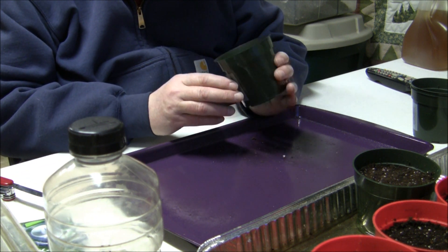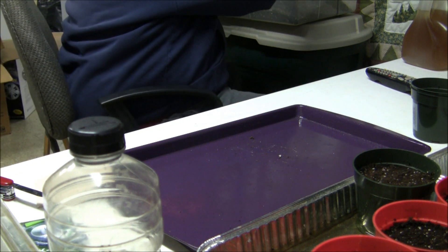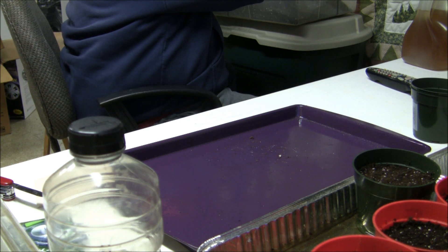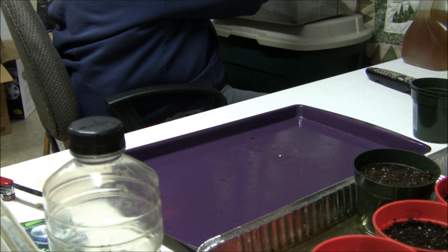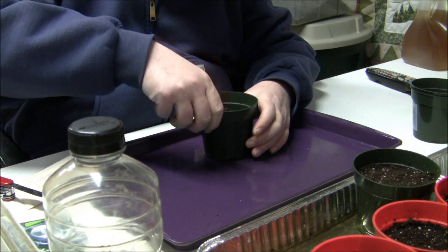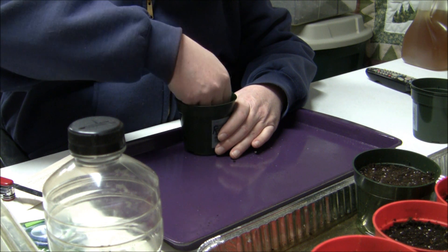Let me fill this up with some growing medium. Make sure when you get a seed start mix, you get a good quality, light mix — you don't want anything heavy. This stuff I'm using this year is made by Phaffers; it's a Phaffers seed start mix.